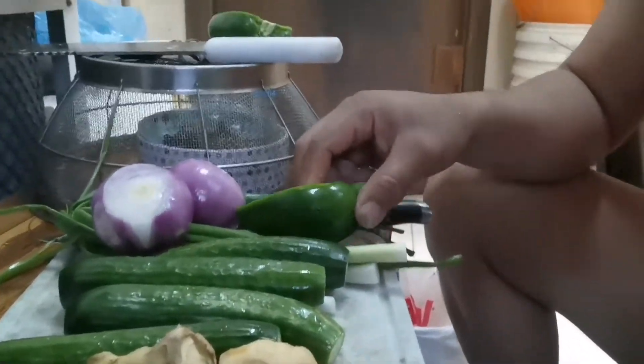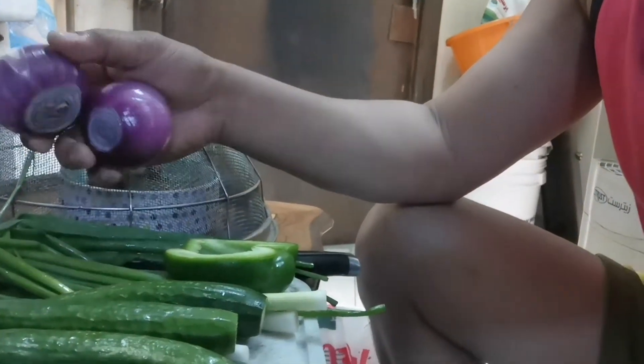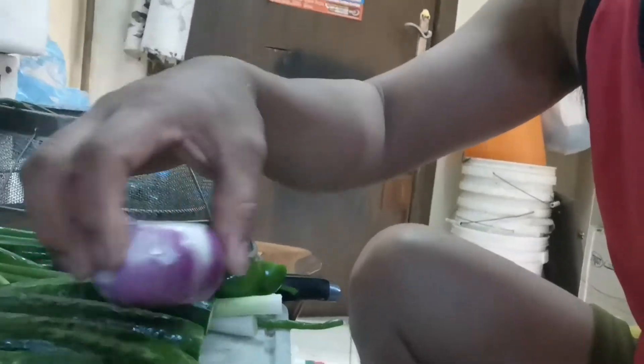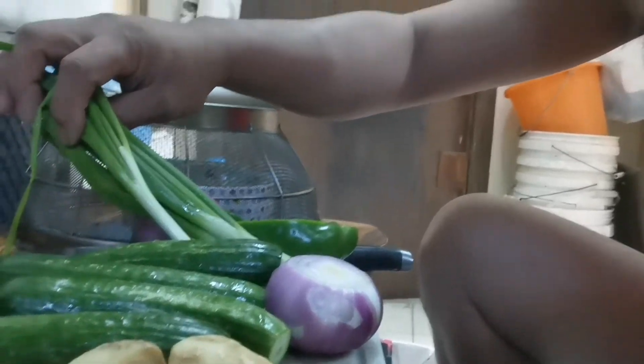Ito na yung mga ingredients nya guys: bill pepper, sibuyas, luya, pipino, sile, tapos yung laso na — onion rings. Yan.